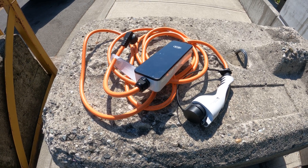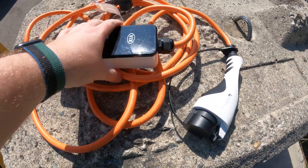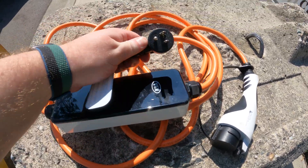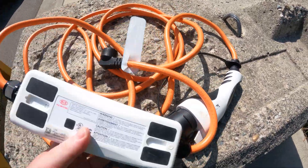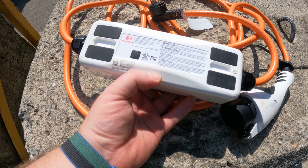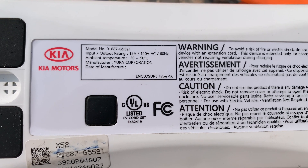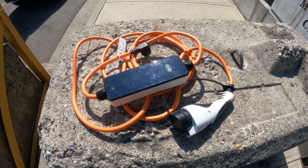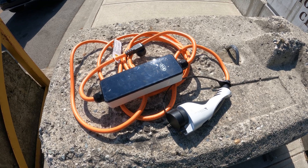First, let's look at the most basic level one charger that used to come with most EVs. This one was provided to me by Kia when I bought my car over two years ago. It's just a standard household plug with a J1772 connector on the other side. The voltage is 120V and it maxes out at 12 amps. This is not ideal if you want to charge faster, and unfortunately most cars don't come with a level one charger included anymore.